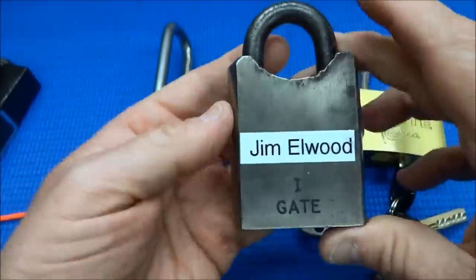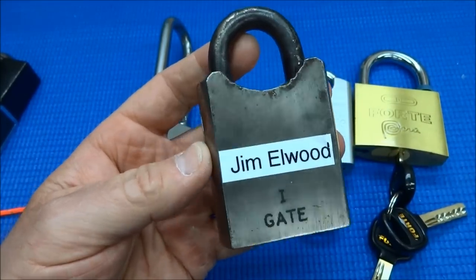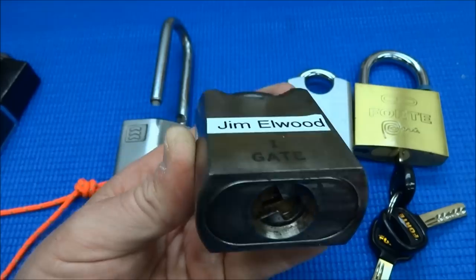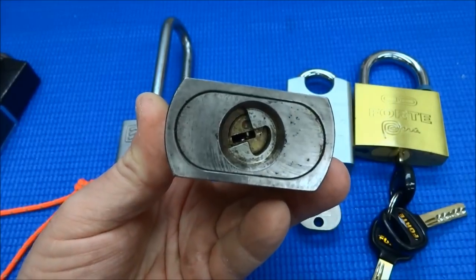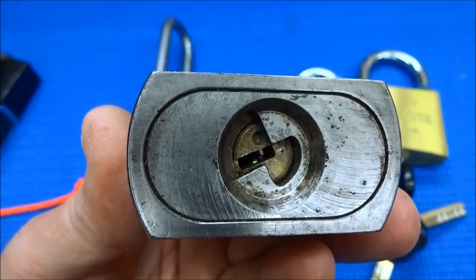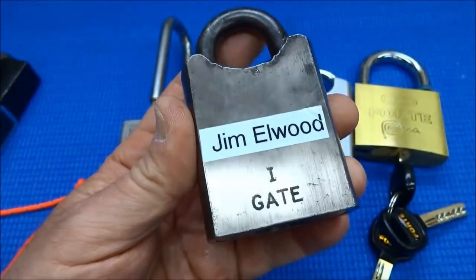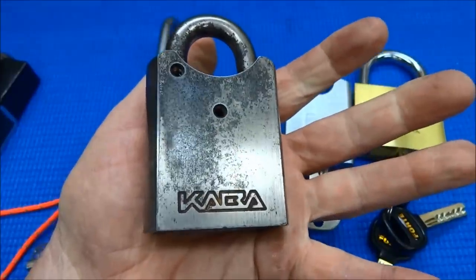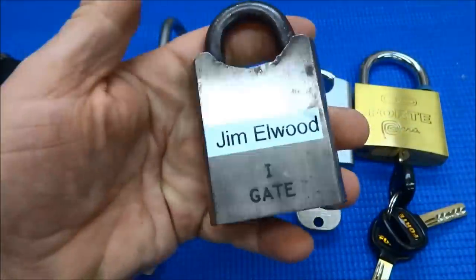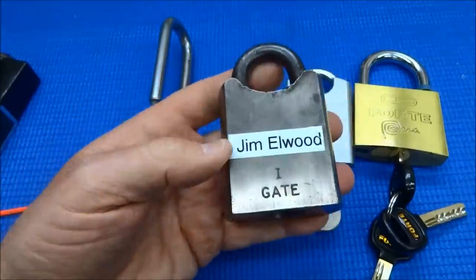Another one I've had no luck with is this infamous lock that's been around the internet for a while. I think Jim Elwood sent me this about a year ago and I've spent countless hours trying to pick it. This is a Caba lock — pin dimple pin, very precise, made in Switzerland. Everybody refers to this as the 'Gate One' Caba lock. No luck. I haven't even come close. No feel, no feedback, nothing.